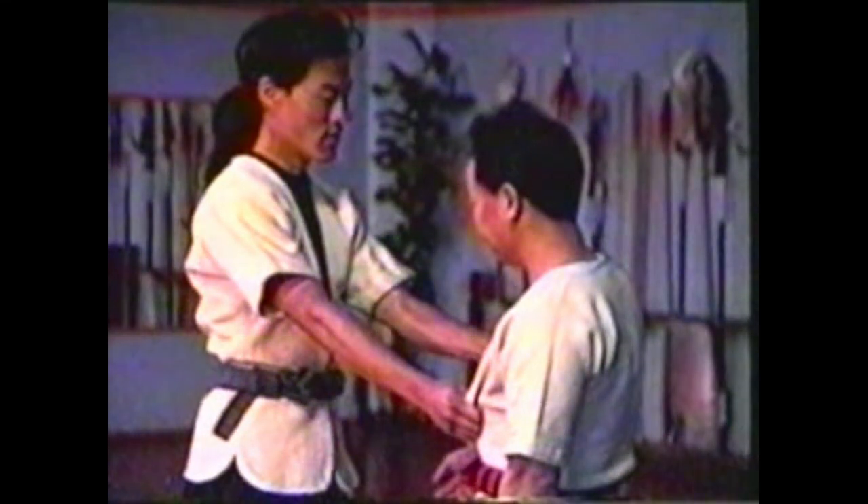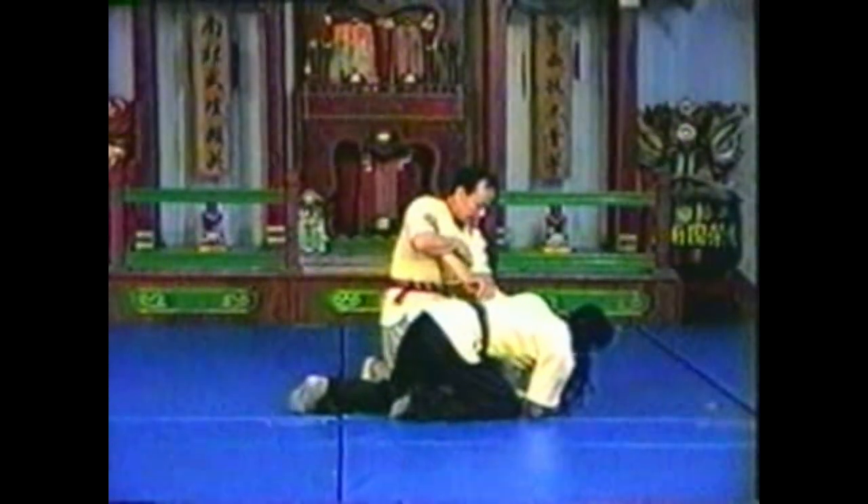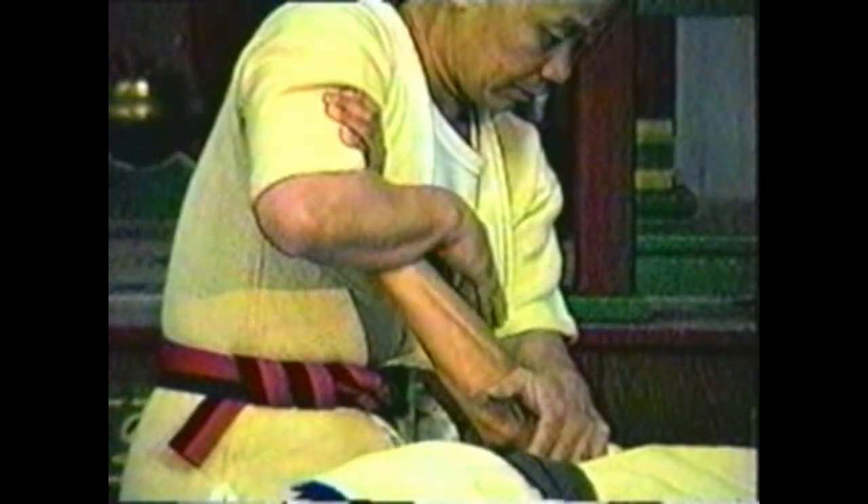Your opponent must grab your upper arm for this technique to work. Press the little finger side of his hand to his wrist. To take your opponent down, add your free hand to press down just above his elbow to hyperextend his arm. Press his arm up with your body, keeping his wrist locked in your forearm.